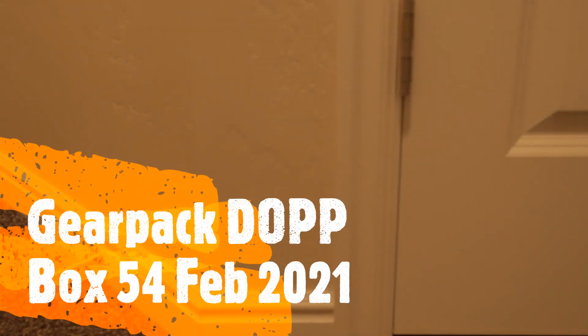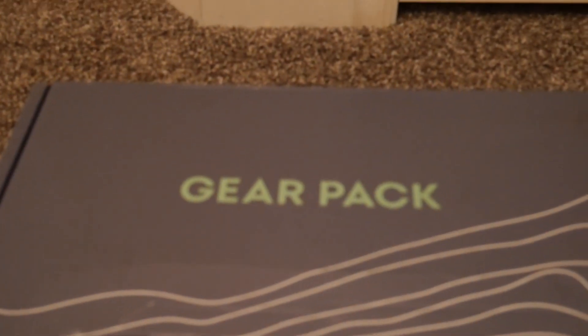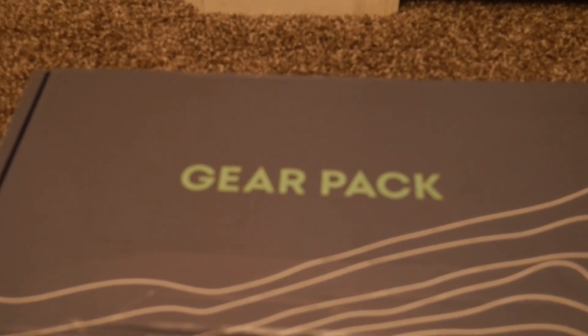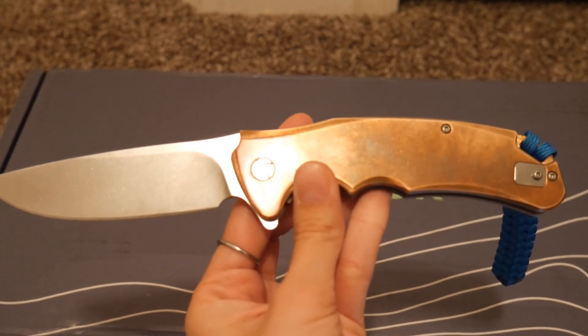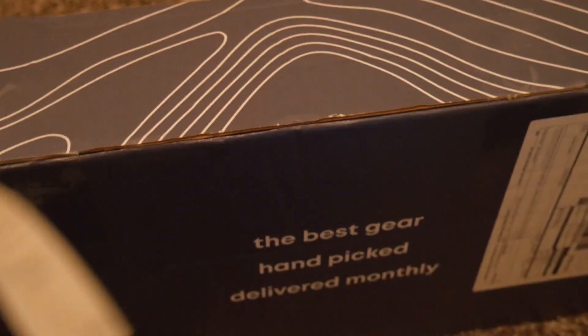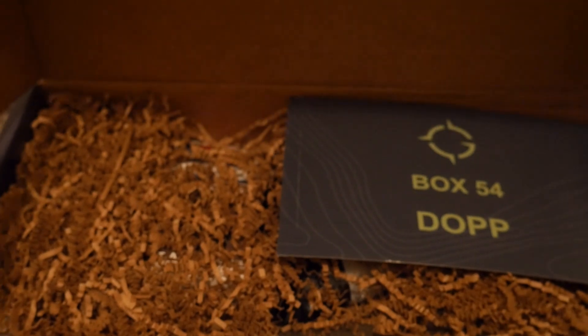Hey guys, welcome back to Survival Addiction. Today we will be unboxing the Gear Pack for February 2021 — the Dope Box. Let me get a better angle so we can see. I am using my Artisan Cutlery to open it. Okay, so it is box 54 and I will put the card right here.